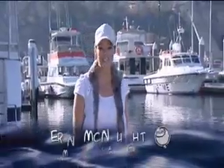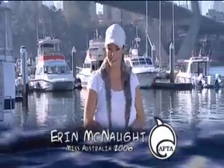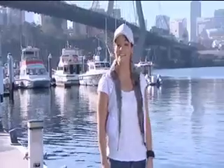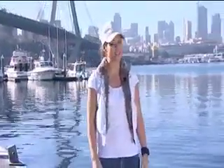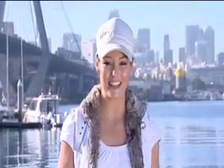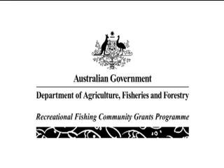Hi and welcome to the Learn to Fish DVD 2. My name's Erin McNaught and I'll be travelling with you as we embark on some great fishing around Australia, utilising some talented young people learning a little bit more about my favourite outdoor pastime. I just love fishing and I thank the Australian Fishing Trade Association for putting all this together, plus the project funding by the Australian Government Recreational Fishing Community Grants Program.